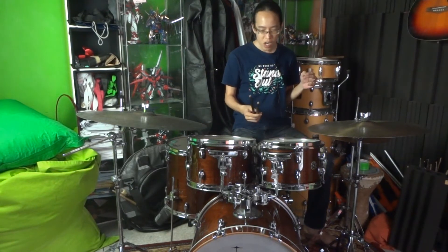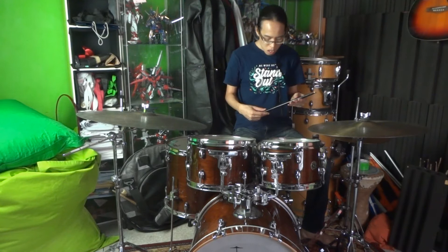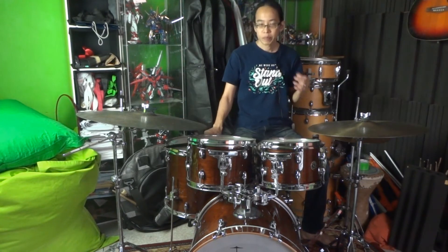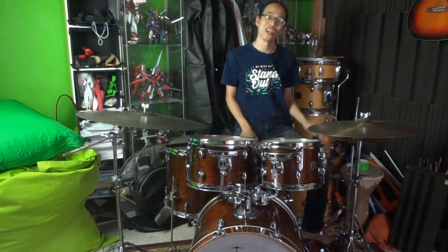A lot of people say, 'Oh, I play jazz, I'm gonna use my 7As. I'm gonna pick up my 7A sticks. I can't use my 2Bs.' I don't mean that you sound like that — it's just that I have heard that before.